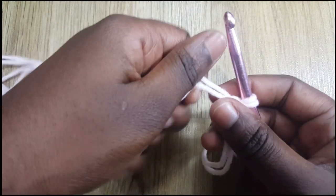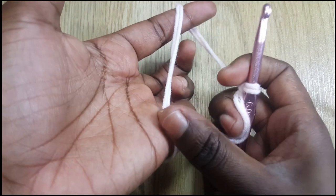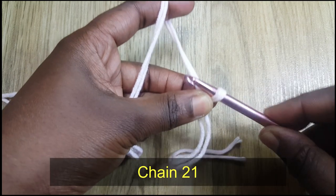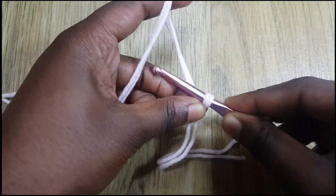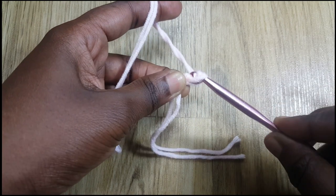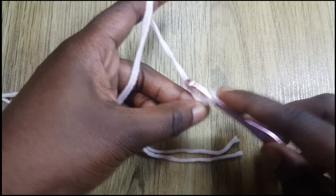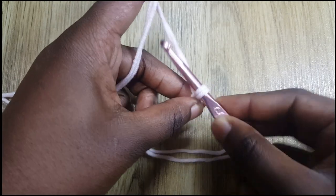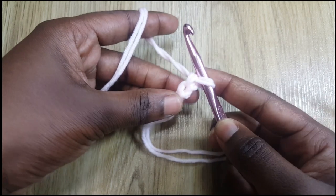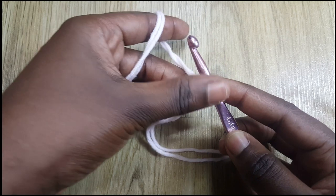The first thing we're going to do is chain 21. Let your yarn hang on this finger and hold it in place with this one — this is how I hold when I'm crocheting. Moving forward, going up, turning my hook to face down, and moving backwards — that is chaining. I'm going to do the rest off camera. I'm chaining 21.